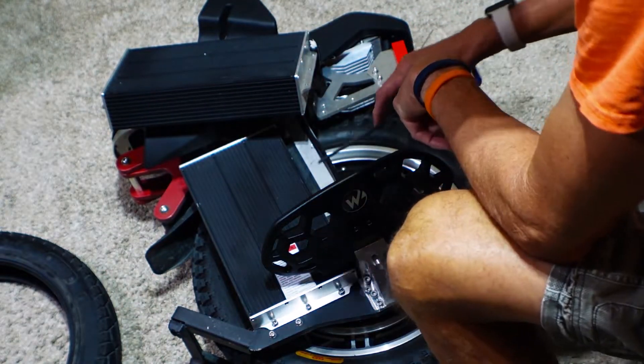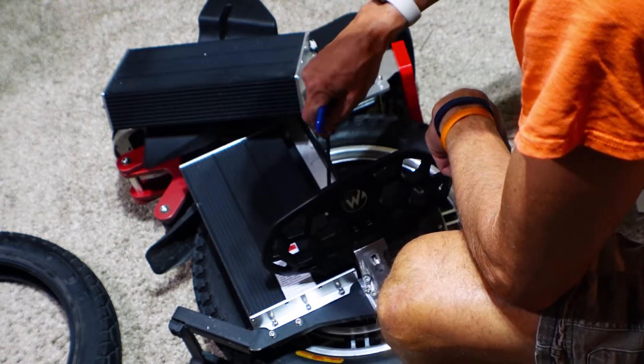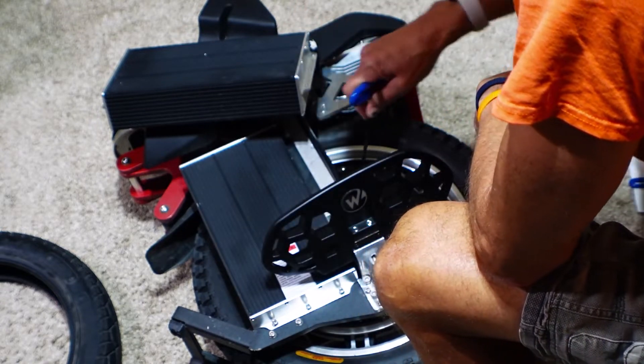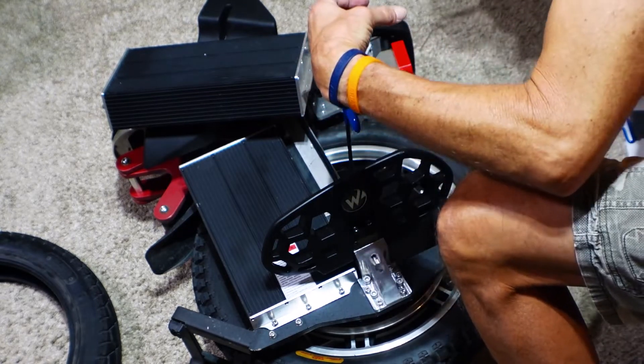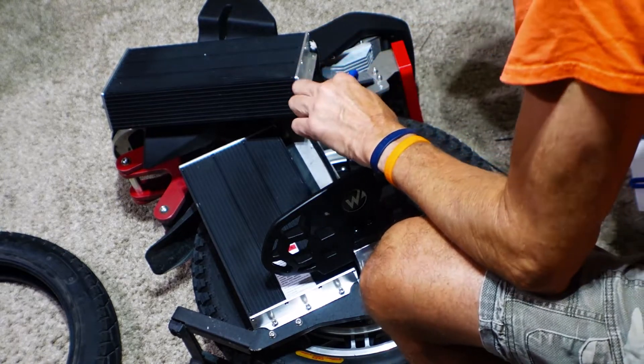On this side, the motor side, there are only three bolts to hold it on instead of four, which is sort of interesting. I can very clearly see the spacer here now - it's like a C-spacer, like a C with the opening on this side. I assume it's the same configuration on the other side.